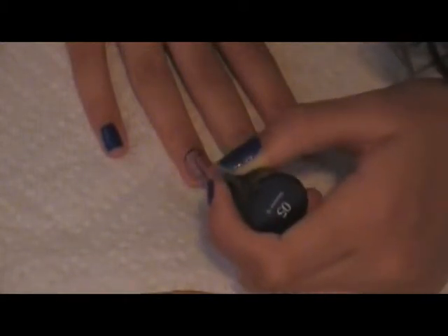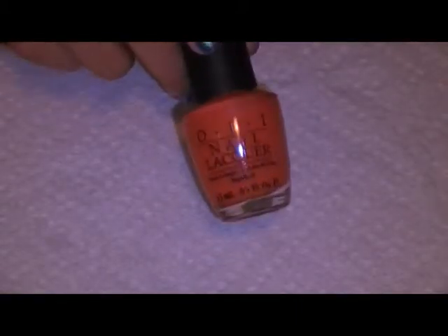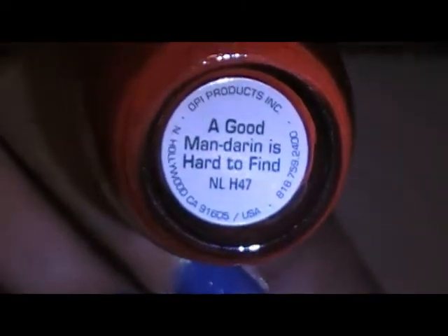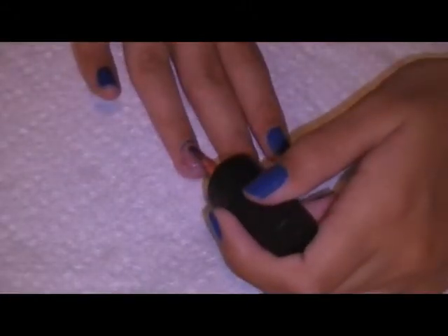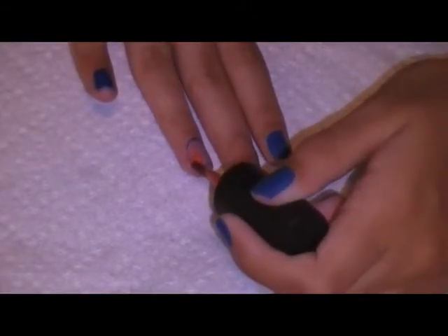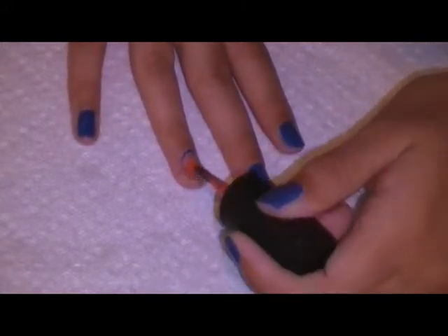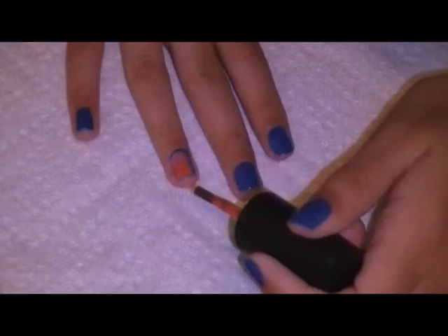And since this is going over another color, it'll probably need two coats. Next I'm going to take an orange nail polish — I'm using OPI As A Good Mandarin, it's hard to find — and I'm just going to put that over the paint color in a smaller rectangle.